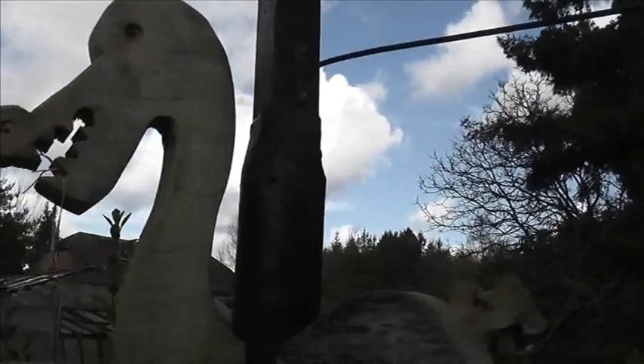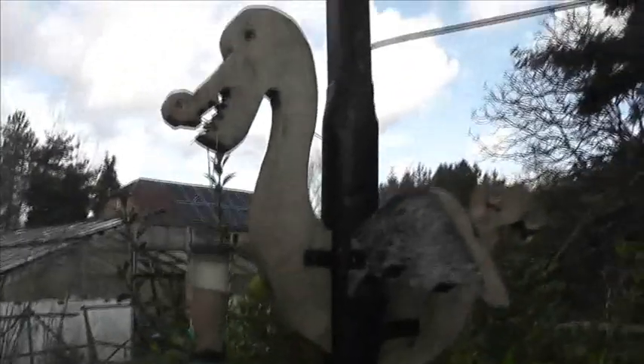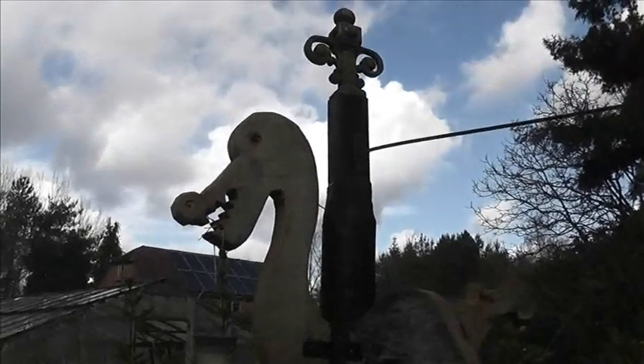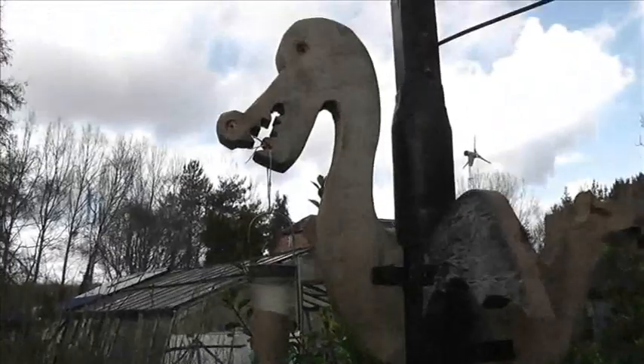I imagine the next piece would come out at about 45 degrees to this dragon, so the wooden pieces will be fitted on the corners. Okay, let's see how we get on.